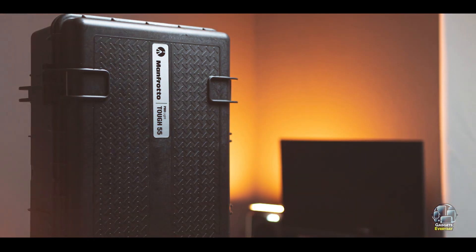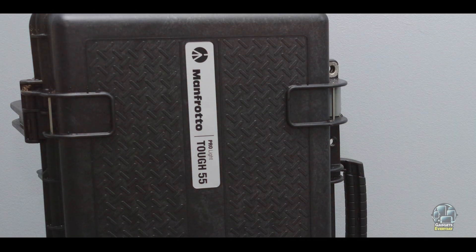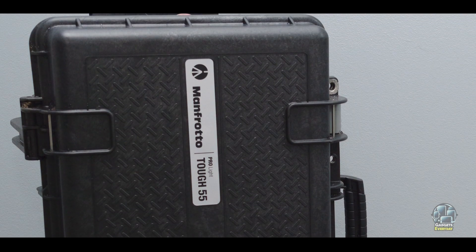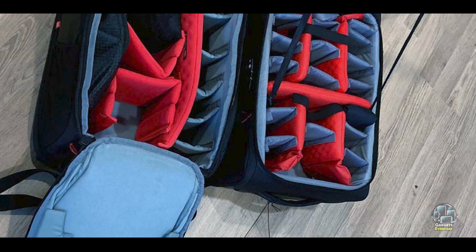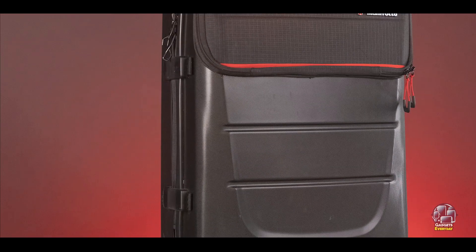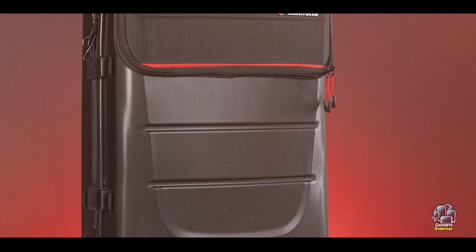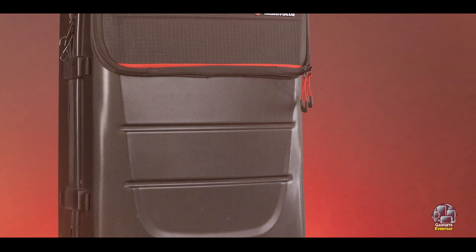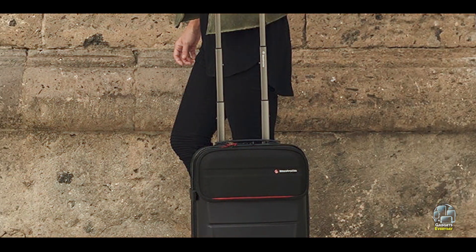The ergonomic harness system, padded shoulder straps, and breathable back panel ensure comfort during long shoots or travel days. The quick-access side panel makes it easy to grab your camera without fully opening the bag, saving time during shoots. Durability: The Pro Light Reloader is built to last, with high-quality materials that resist wear and tear. Its water-repellent coating and reinforced stitching make it ideal for demanding environments, providing peace of mind that your gear is well protected.